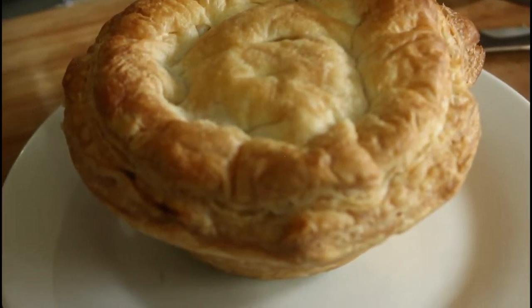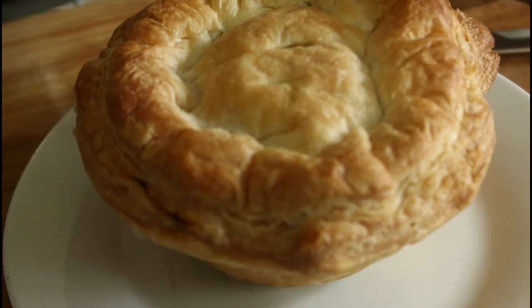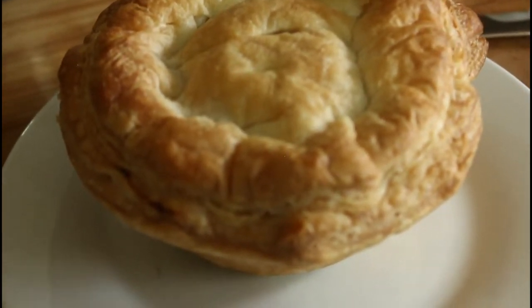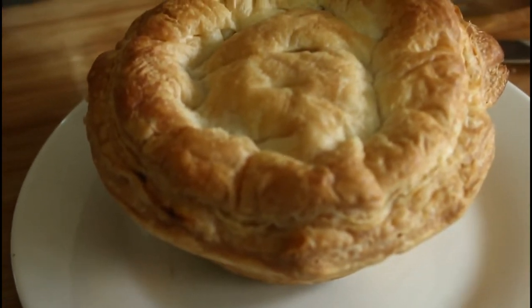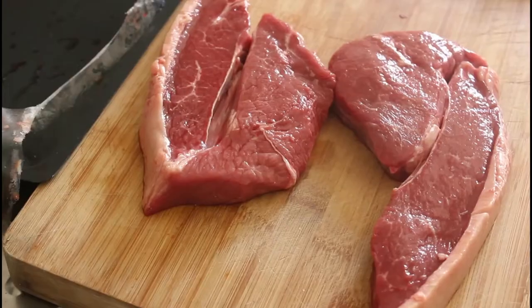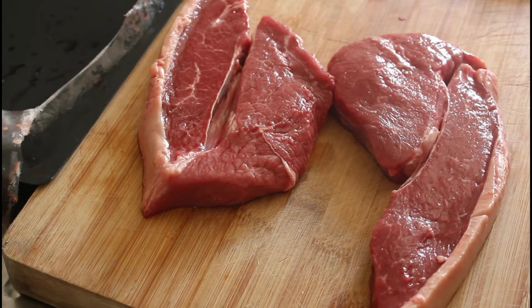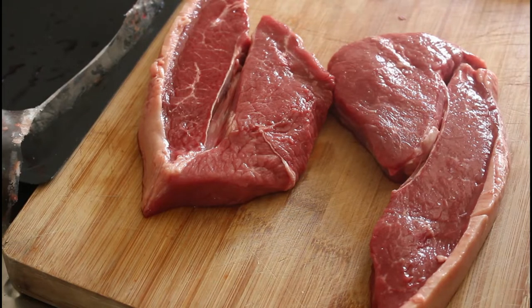Okay, this is what we'll be making today. This is a rump steak and cheese pie. Look at that, it's gorgeous. Let's get cooking. So today I'm going to be trying to make the best steak and cheese pie that you will ever taste.